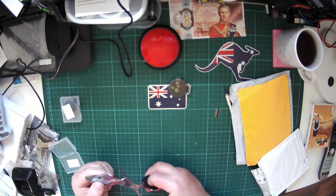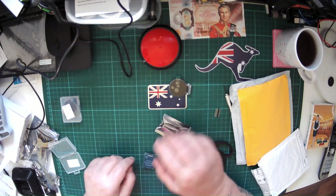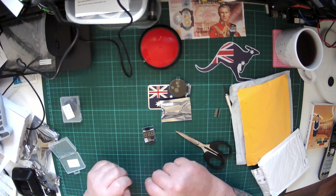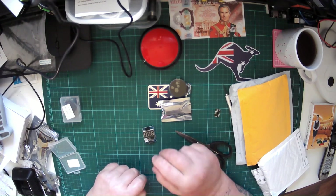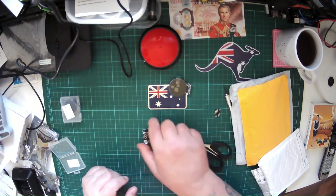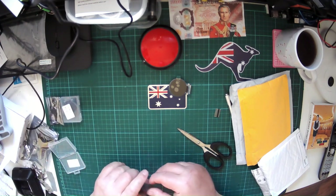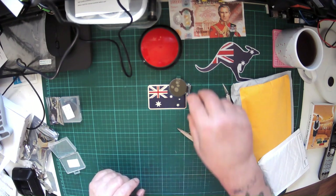This looks like it could also be another display module, and it is — this is a little seven-segment three-digit display counter module. I'm about to do a whole series and have a big play with seven-segment displays, so that's why we have that here. As you can see, it came with the little header pins — not that it matters, I've got heaps of those.